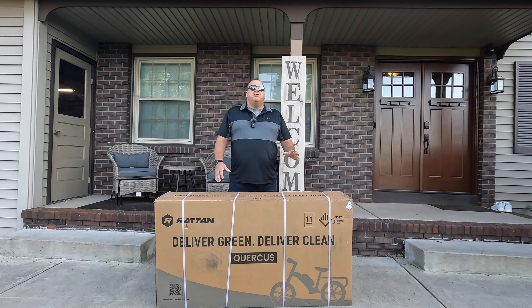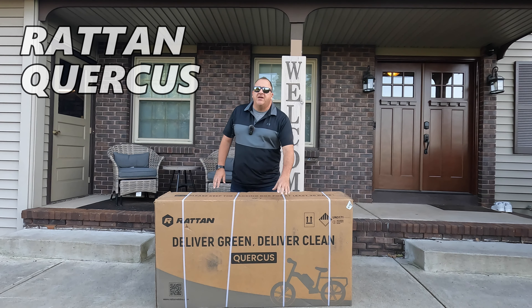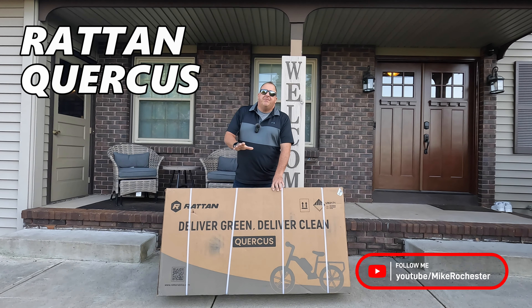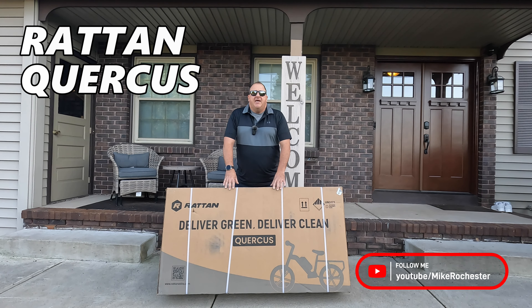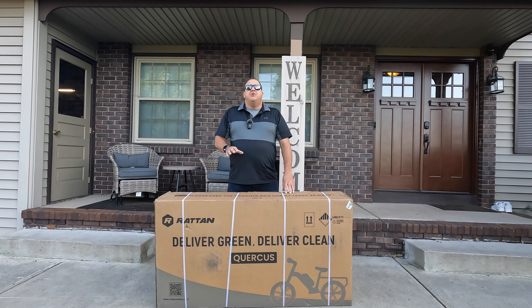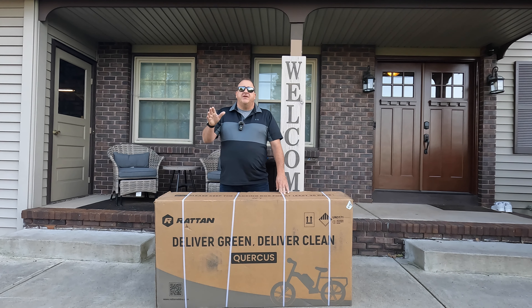Thanks for checking out the Mike Rochester YouTube channel. In this video, we're taking a look at the Rattan Corcus. This is a step-through utility e-bike. It's going to be a long-range bike, and it's going to be fast. So we're going to unbox it and assemble it in this video. We'll show you what's all in the box and how it gets put together. We'll do a test ride and review in a future video.